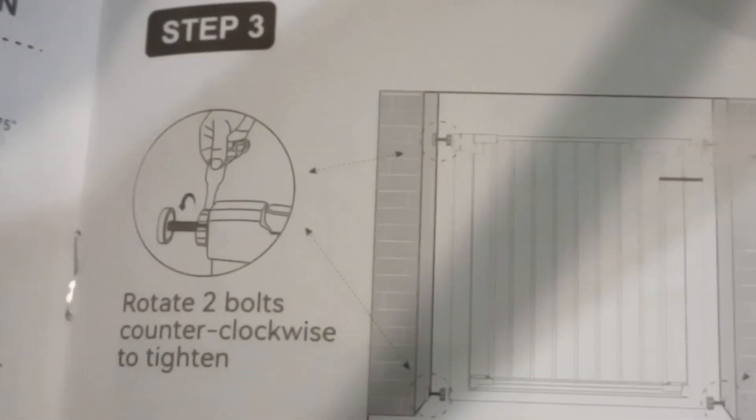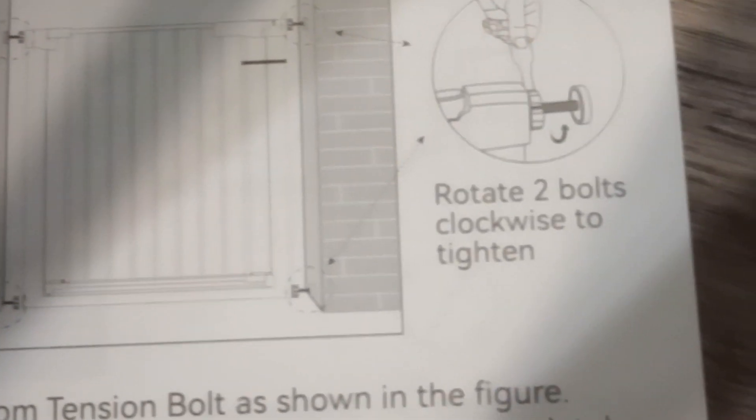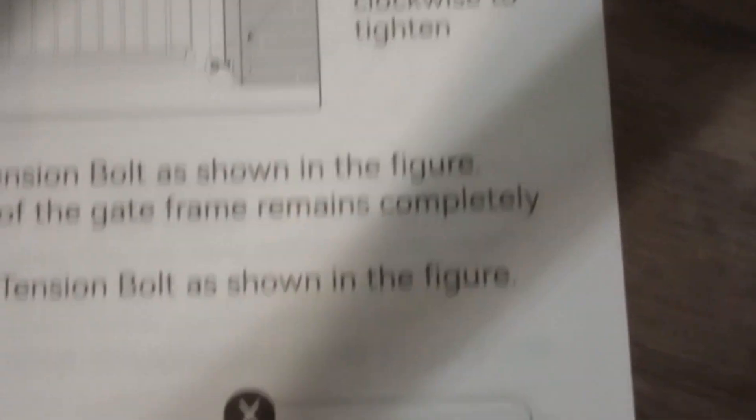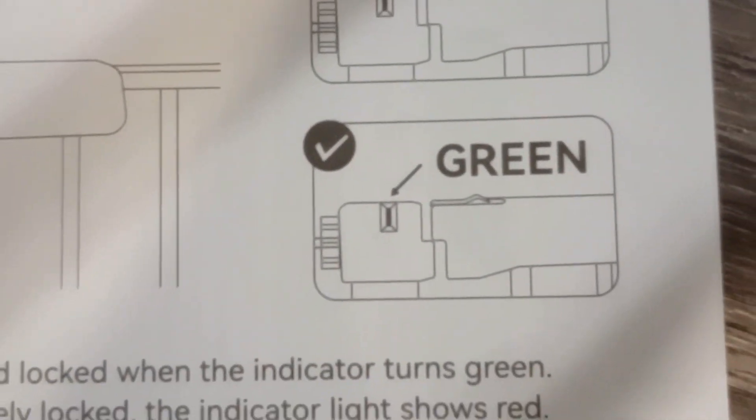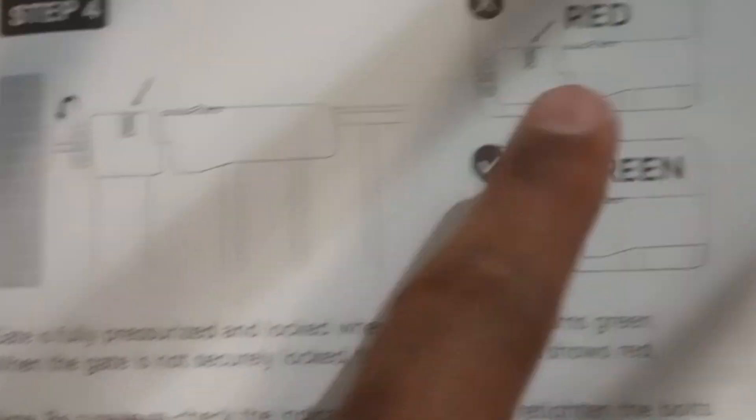These side covers — I think they are just for packaging, they have given them along. The main thing is that after putting in all four tightened screws, on the gate it is mentioned that it should show green, not red or a red-green mix. This tag we have to not remove — it is mentioned: do not remove, do not cut.